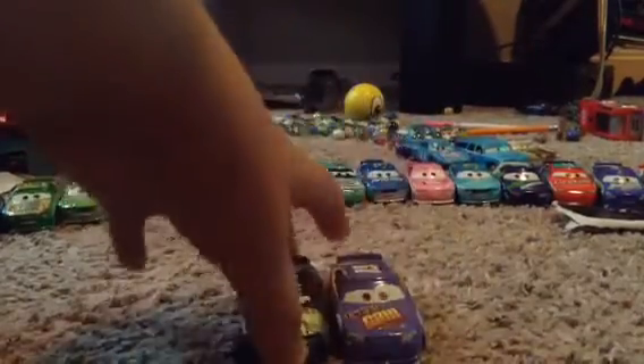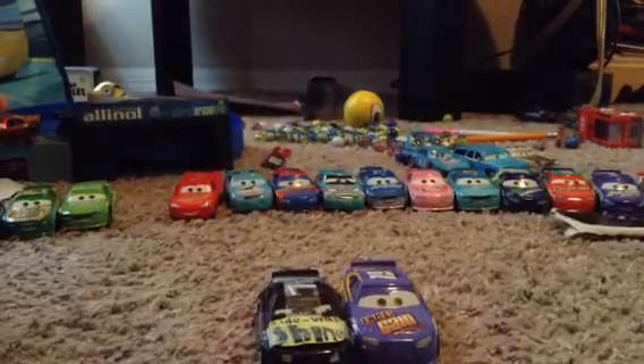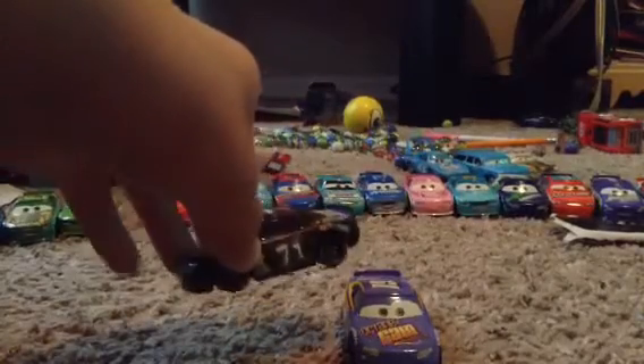I just did it on Bobby Swift and changed it to Thomas Johnson. Look, he doesn't have a name tag right here. But Lightning, Cal, Bobby, and Brick do. This is the only fake diecast.